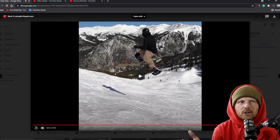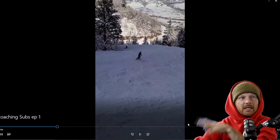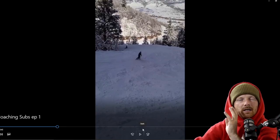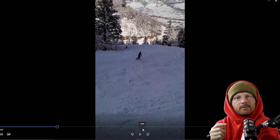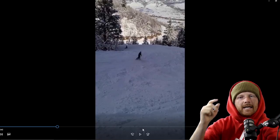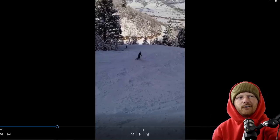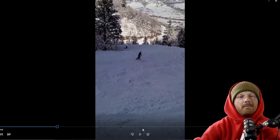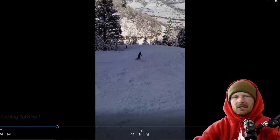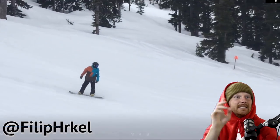All right guys, we're going to do a second episode because I have a lot more videos to get through. I'd love for you to click the link in the description, submit your name and the trick, and shout you out. I'm going to keep doing this series throughout the winter — this is episode one. I want to be your coach and help you become more awesome, so submit some clips. It's free — let's vibe.